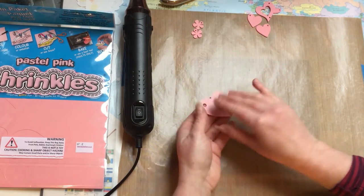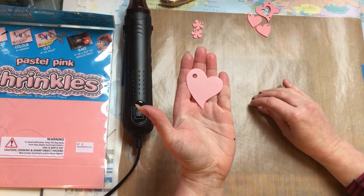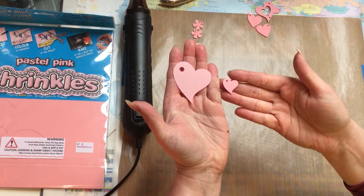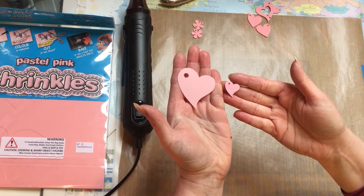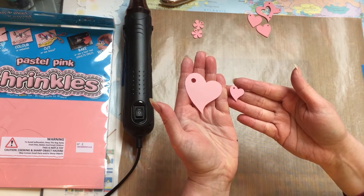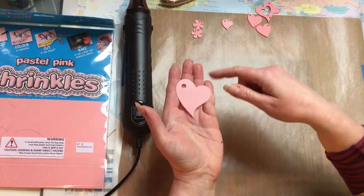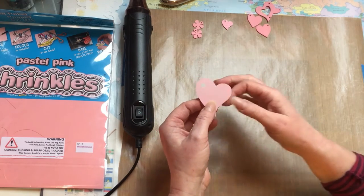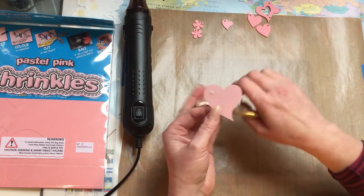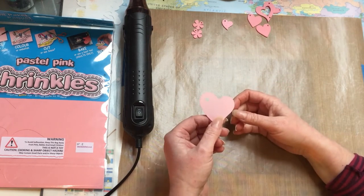This is the original heart shape of the shrink plastic — I've measured it at about four and a half centimeters. This is the same one shrunk down, about two centimeters wide, so bear that in mind when doing your designs. I cut these out of the shrink plastic using an electronic cutting tool — my Brother Scan N Cut — but you can hand cut them if you're good at cutting. I've also pre-done the hole: if you want to make this into jewelry, make sure you punch a hole out first. I used a hole punch I bought off eBay.